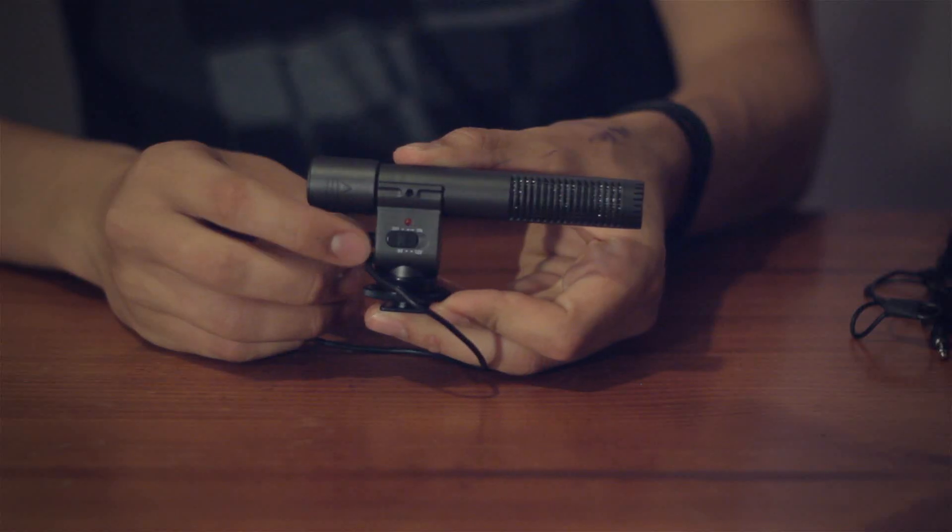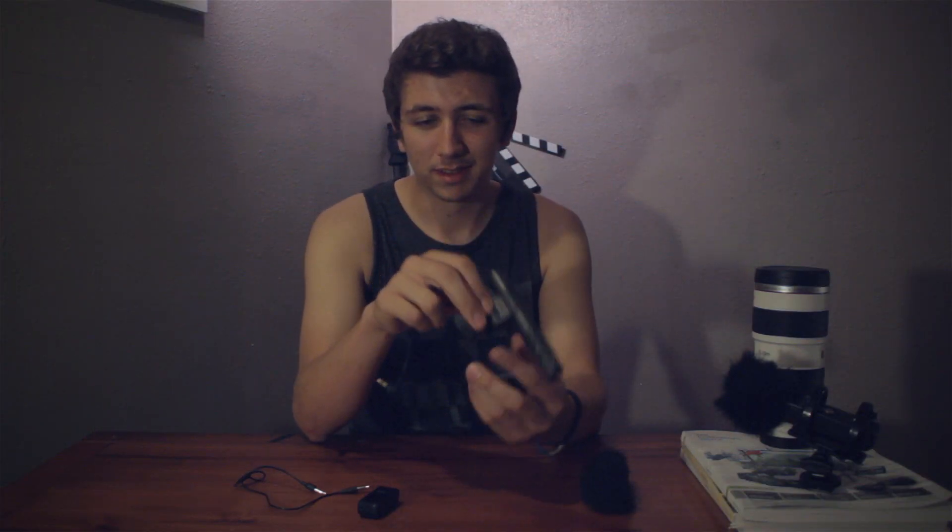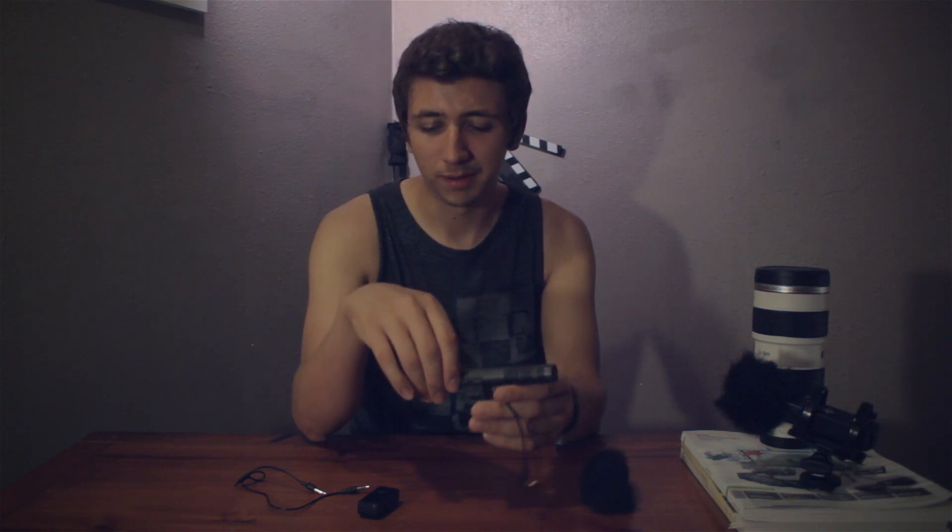By itself this mic is okay, but the audio that it gives you is just not up to par with what you're going to want to be hearing. One of the biggest problems with using mics like these is that you still have to use the preamp in your camera to get the correct signals, and with that you get a lot of hiss and a lot of noise that you don't want.